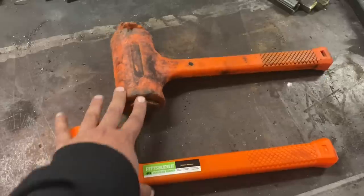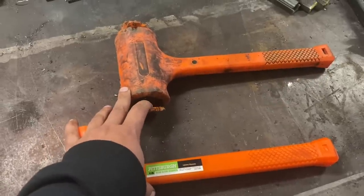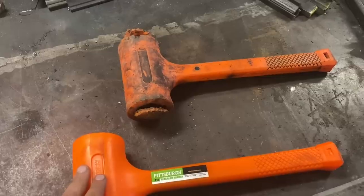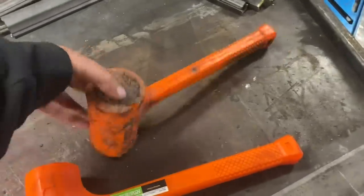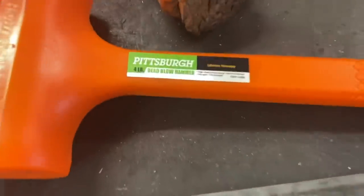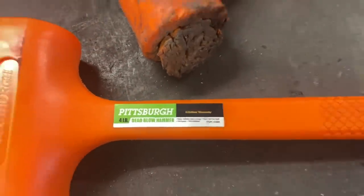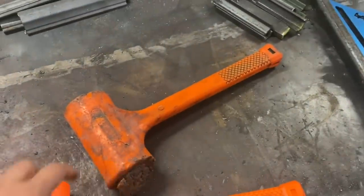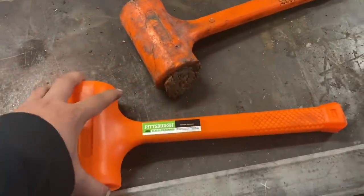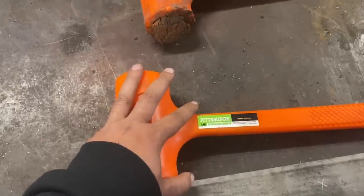I want to talk to them and see whether or not I need a receipt for this return. Since it's clearly a Pittsburgh hammer and they all come with a lifetime warranty, I'm just going to see if I can exchange it without a receipt and go from there. I already got a new one, so it's not that big of a deal.